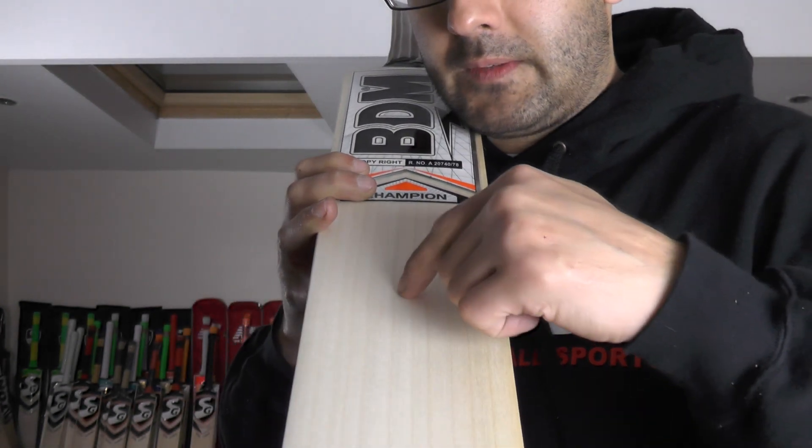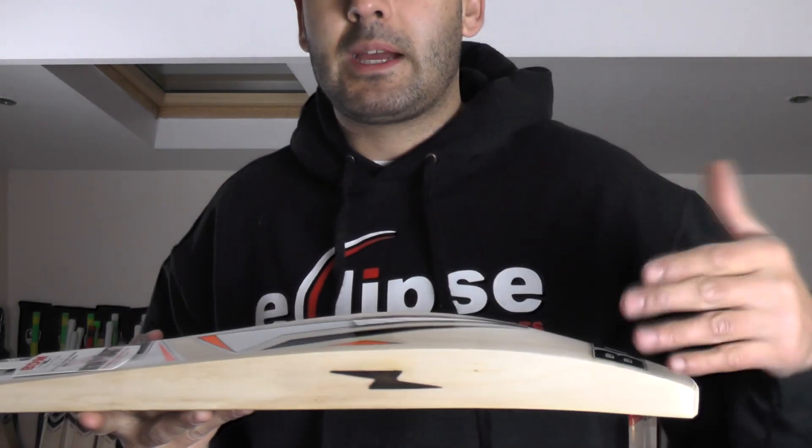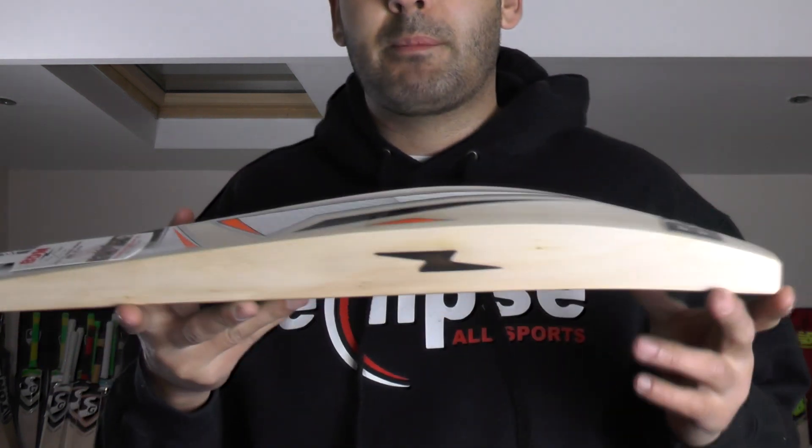Counting the grains — 11 straight even grains. A perfect looking bat. You've got a 39mm edge on one side and around a 40mm edge on the other side. You've got a 66mm spine, and if you look down the spine you've got a very full shape.